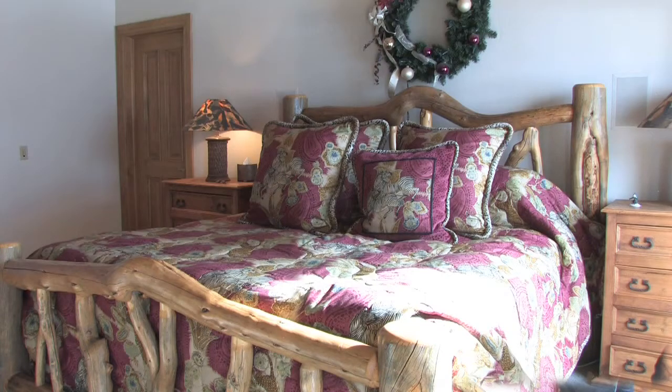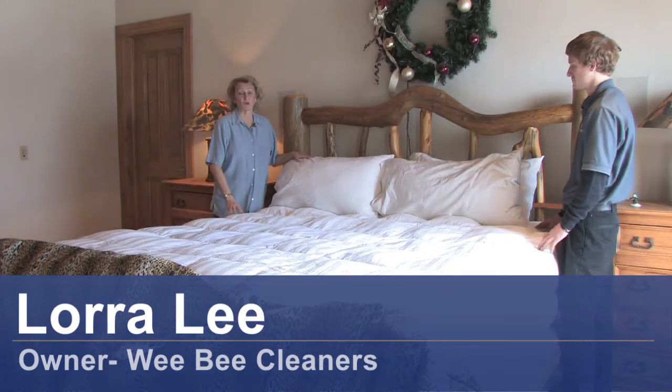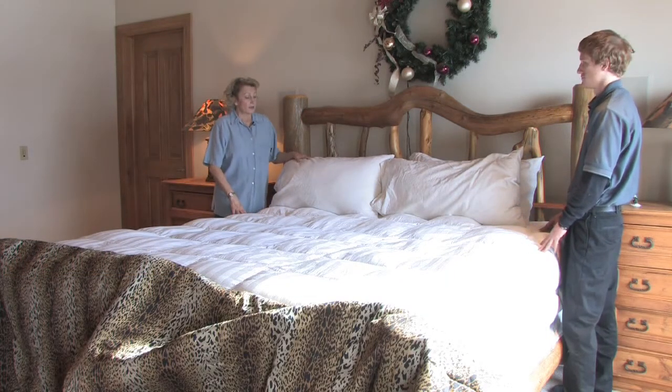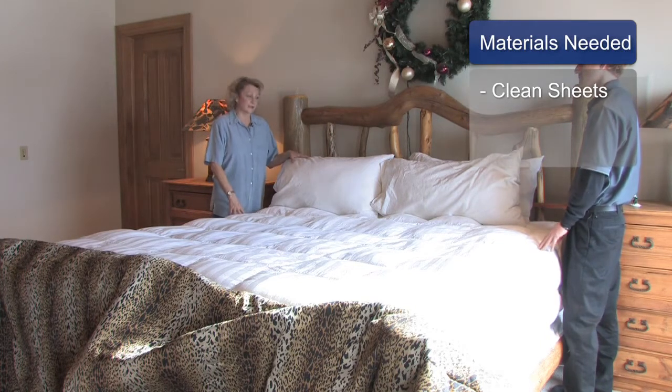Hi, thanks for checking in. This is Laura from Weeby Cleaners with Park City, Utah. Today we're going to demonstrate to you how to change sheets. The materials that you're going to need are clean sheets for whatever bed you're going to be using. This particular bed is a queen-size bed.